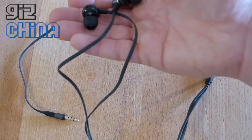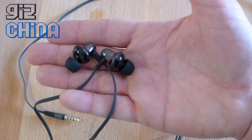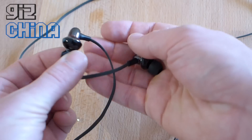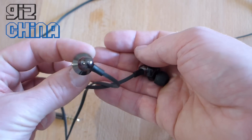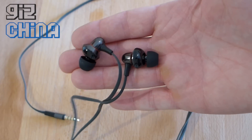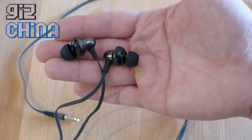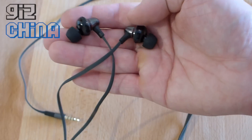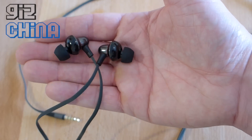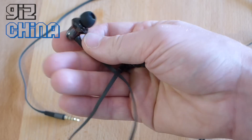The actual earphone side of things is quite interesting in design — almost space age in look. It looks a little bit like a UFO, or possibly the end of a jet engine. It's a very interesting design, especially compared to the chunky design of the Xiaomi Piston and standard earphones you get with an Android phone. We've got a very different look — almost like a bit of jewelry hanging in your ear.